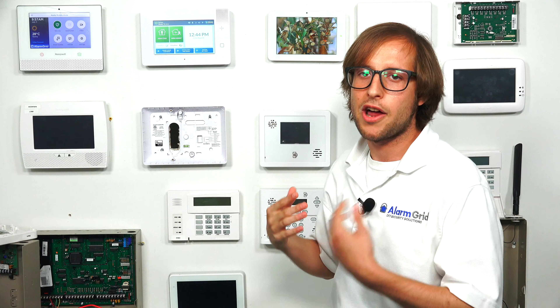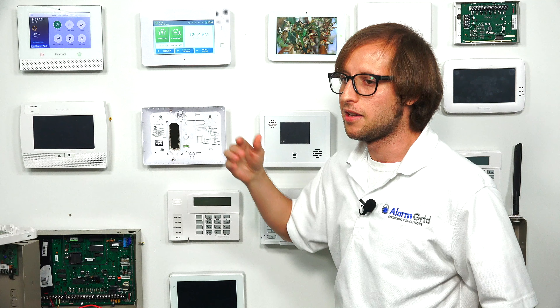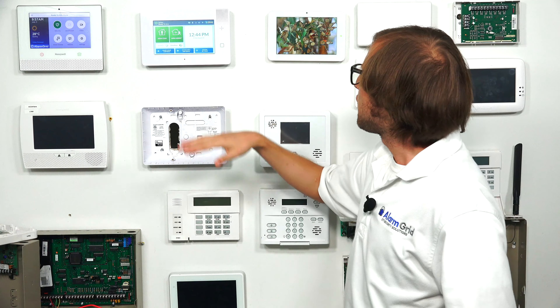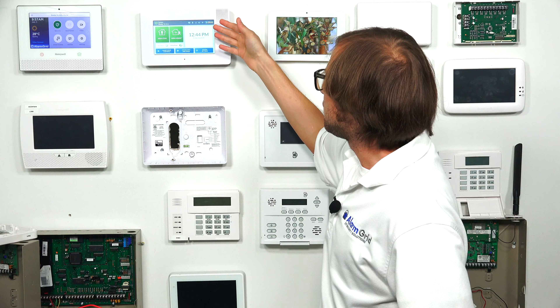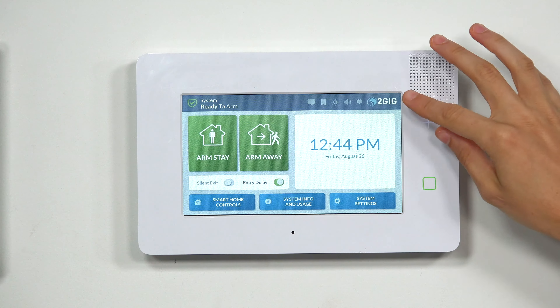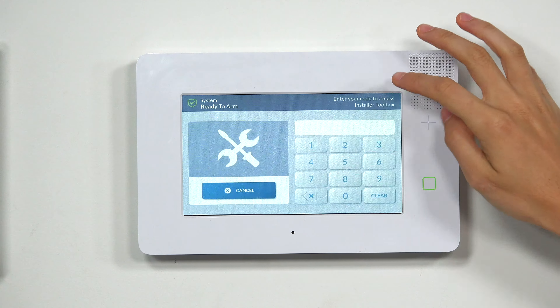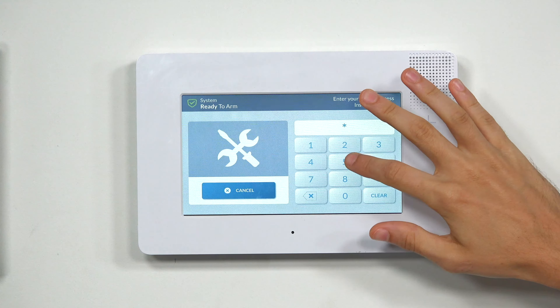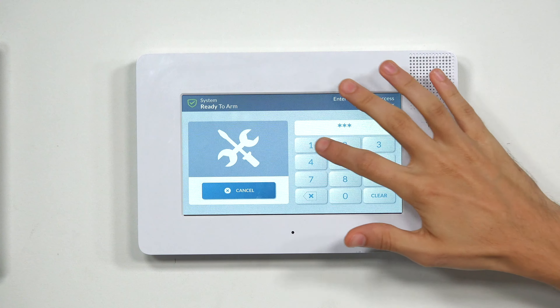We're going to do an auto-enrollment with the system so it auto-enrolls the serial number and you don't have to manually enter it. Let's get right into it. We have the GC3e here at the main screen, and we're going to start by choosing the 2GIG logo in the upper right corner. Then we're going to be prompted for a code, and we're going to enter our installer code, which is at the default: 1561.